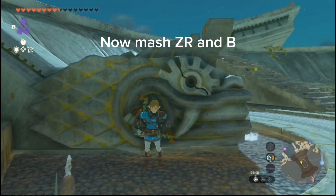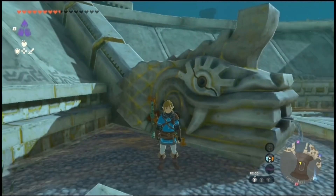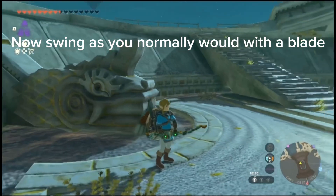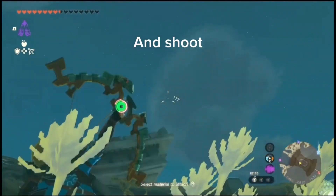Now mash the R and B. Pull out your bow, don't shoot yet. Now swing as you normally would with a blade. Aim, and shoot.